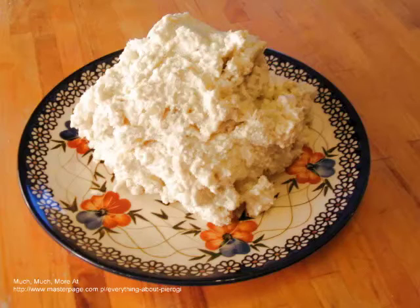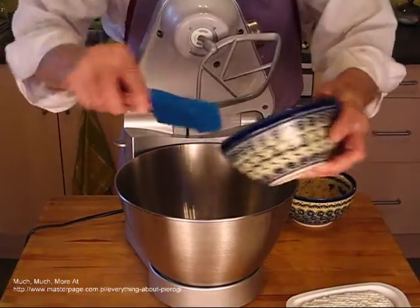Pierogi made with potato filling are very popular throughout Europe. Potatoes form the base for many different fillings, which include, but are not limited to, mushrooms, meats, and grains.